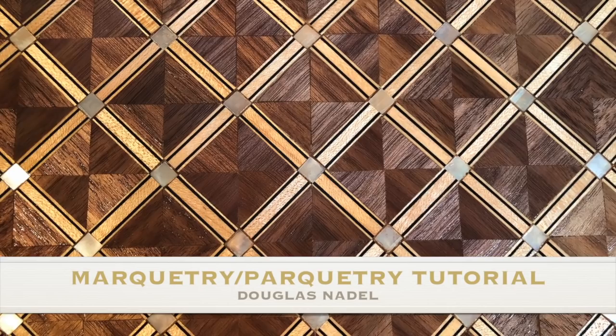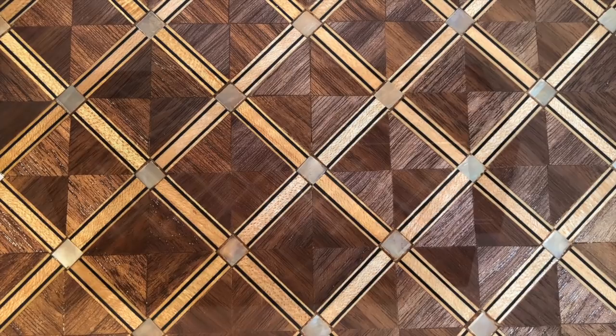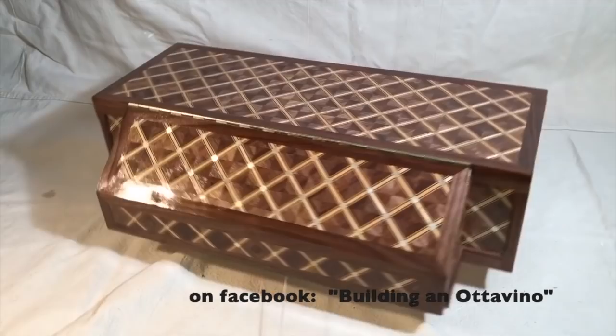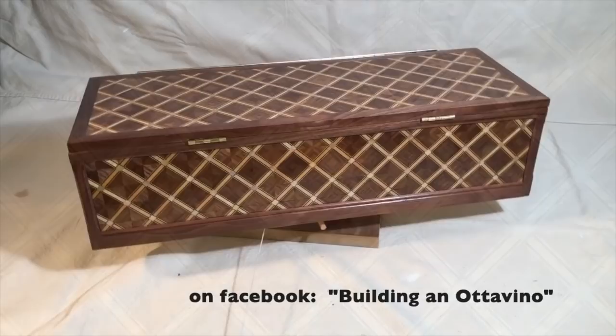Marquetry is the art of using different pieces of veneer to decorate a surface. Technically, this project, which uses a repeated geometric pattern, is called parquetry — like a parquet floor. I used the technique to decorate the case of this little musical instrument called an attavino. It's basically a mini harpsichord. I'll post another video soon showing how the instrument is built, but in this video I'm going to demonstrate how to produce this stunning marquetry veneer.